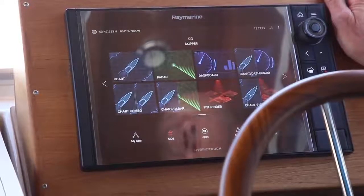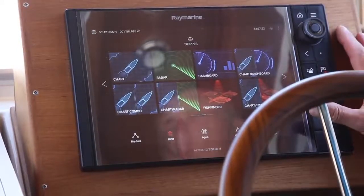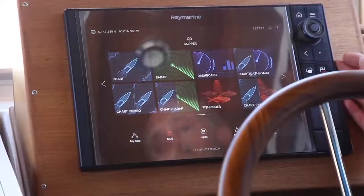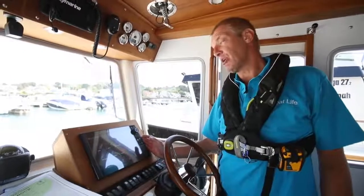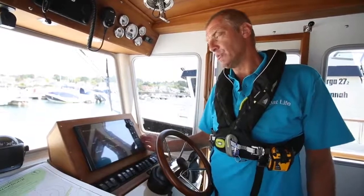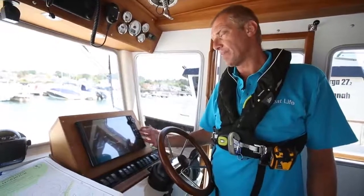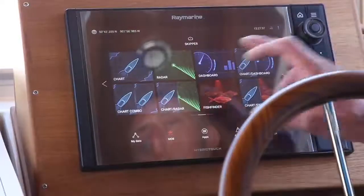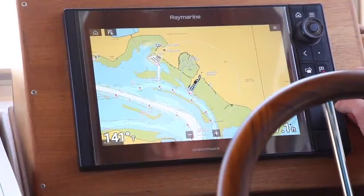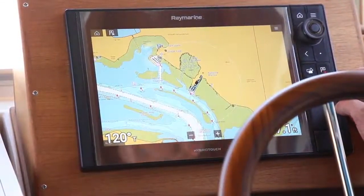All I've done so far is just turn it on. Now this is one of these combined hybrid touch units that does everything. What we're really interested in is the plotter side of it, so we're going to do a couple of videos about other settings, but this is just about basic setup. We're going to put it into chart mode and just set the chart so that we're comfortable with the information it's giving us.